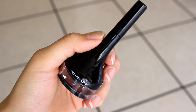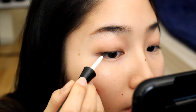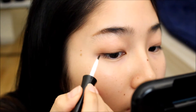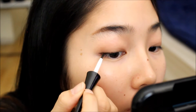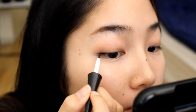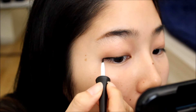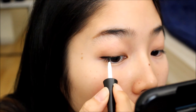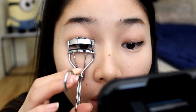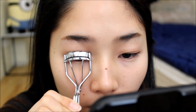Then I'm using the Tony Moly Backstage Gel Liner to draw my eyeliner. Then I apply false lashes and mascara — I'm using Maybelline's The Rocket Volume Express Mascara.